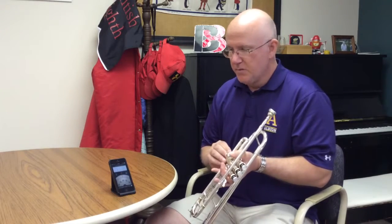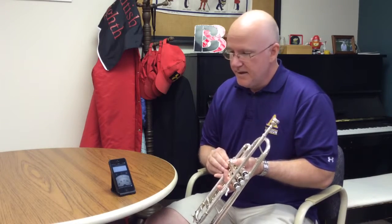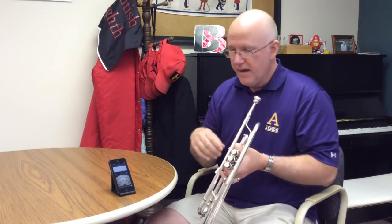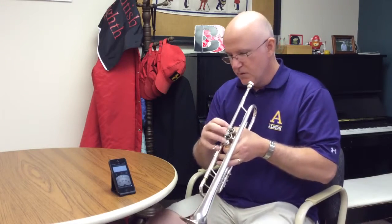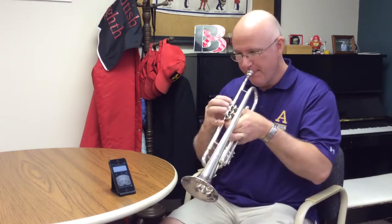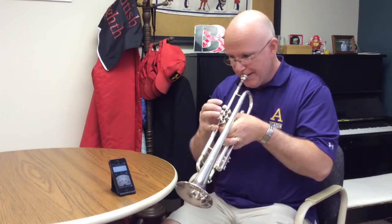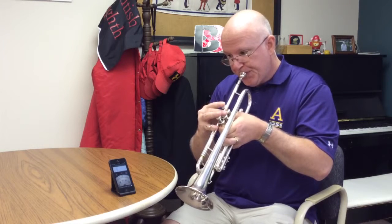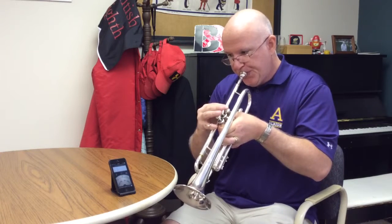Here's a little bit of 'Rule Britannia,' which is one of the pieces the marching band plays regularly. You'll see how the tuner follows the pitches as I play them and tells me if I'm sharp, flat, or in tune on any specific note. And since I haven't practiced a lot, it's probably going to tell me I'm out of tune. That last note was a tiny bit flat, but in the grand scheme of things, not too bad.